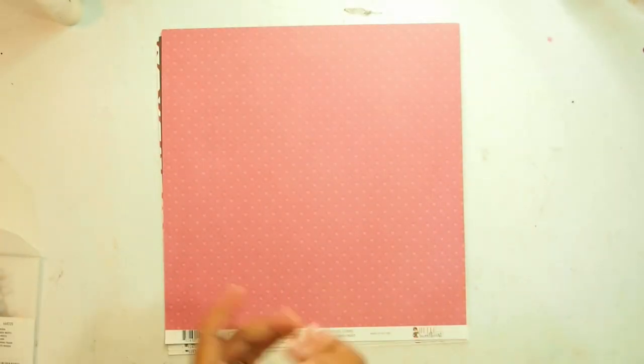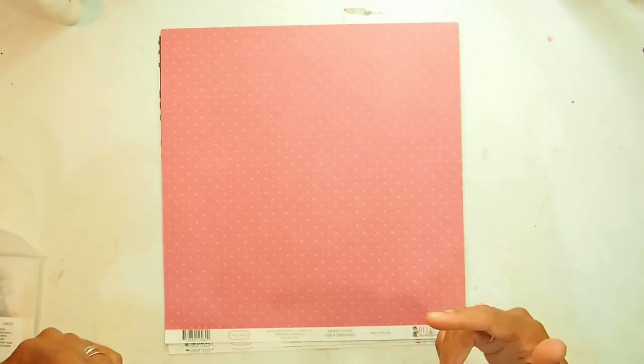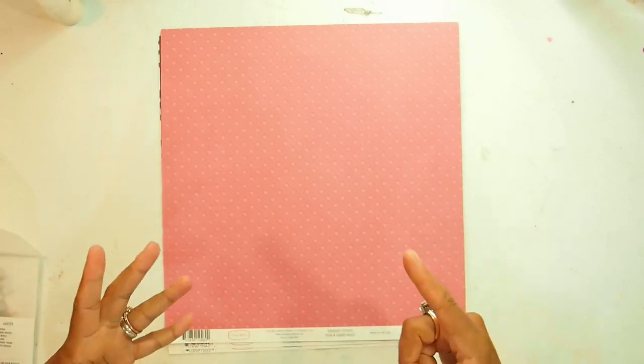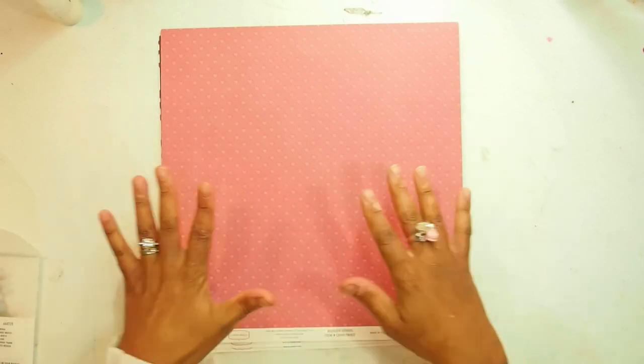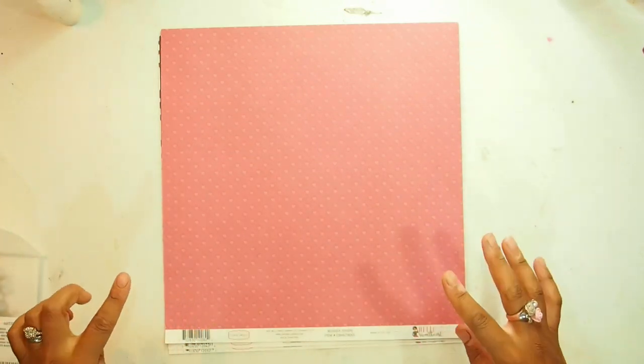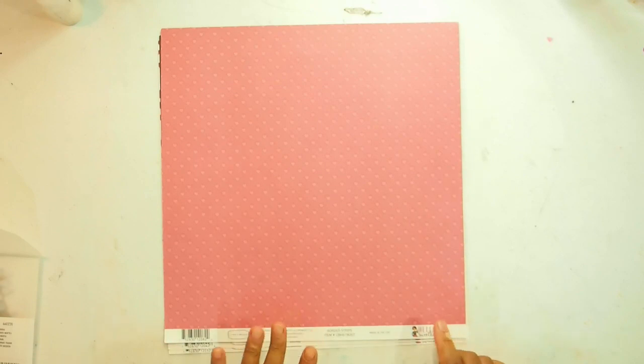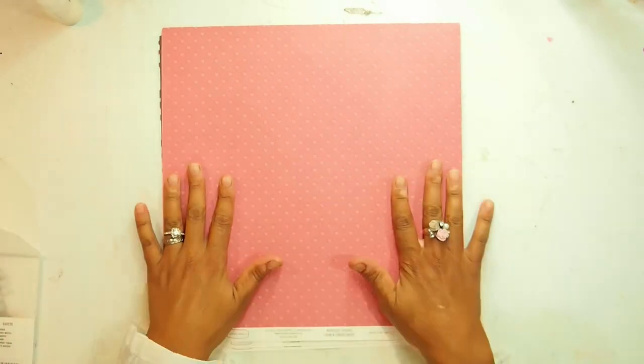Hello everybody and welcome back to another project for the February kit for Antivira Scrap and Craft. Today I am using the beautiful Cartabella papers in the February kit. This is called Hello Sweetheart and really it is such a joy to work with.